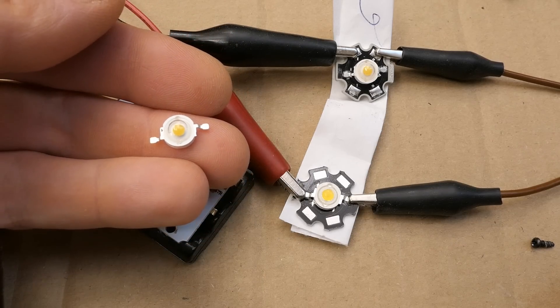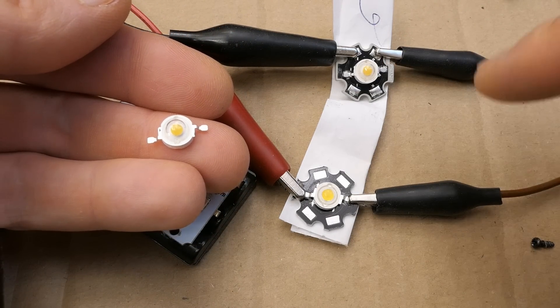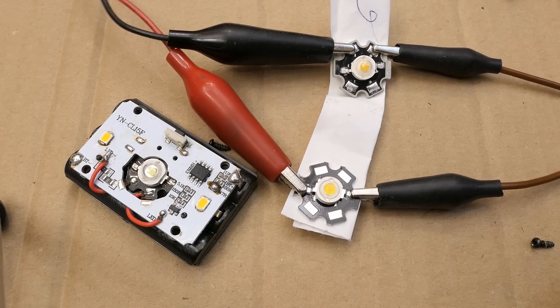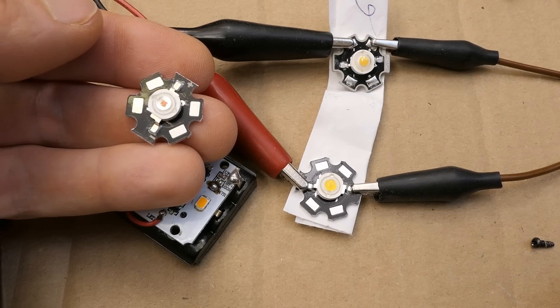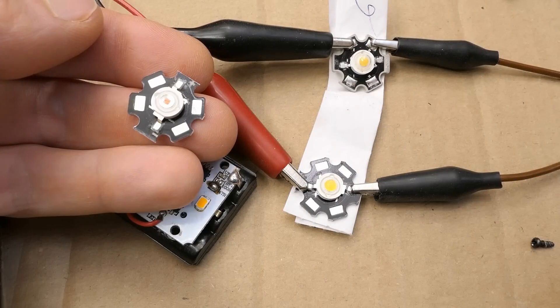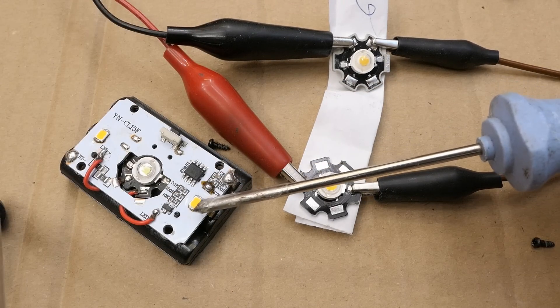They also have some of these emitters without the heat sink, but it's the same efficiency and color temperature — it would just be more complicated to install. So I'm using the ones with the heat sink. I also thought about the yellow one, but it has a lower voltage drop, is less efficient than the white LEDs, and it's a standard yellow — quite monochromatic with a narrow spectrum, which is quite different from the phosphor-yellow LEDs.